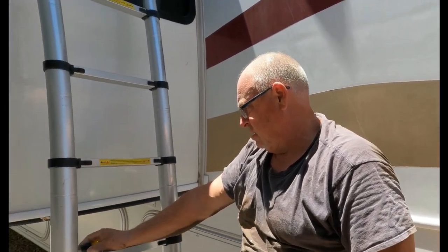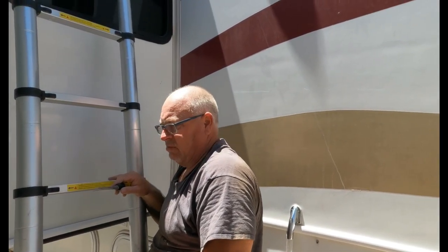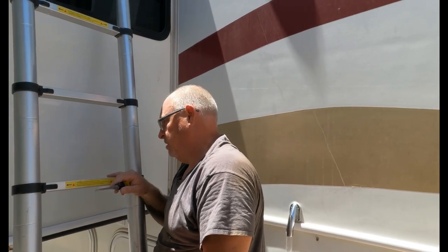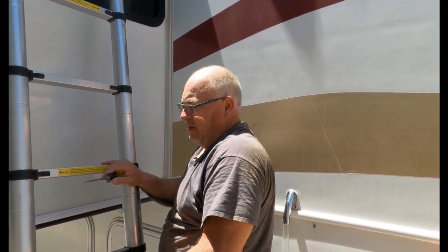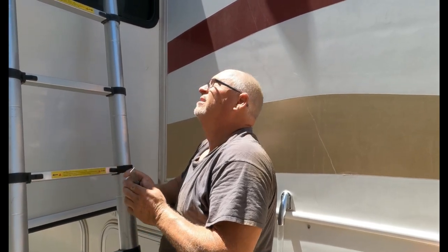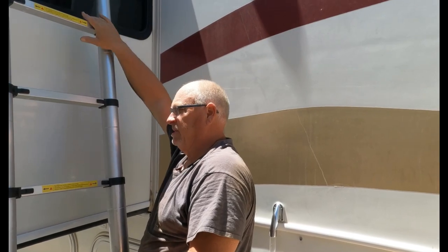Like I said, it's not a really difficult job as far as how to do it. It's just a dirty job, and if you're over 50, it's a physical job. It's a physical job because you're on top of the slide.